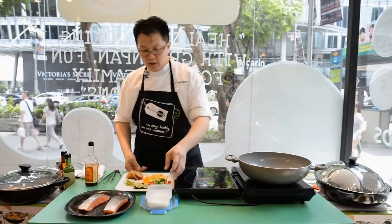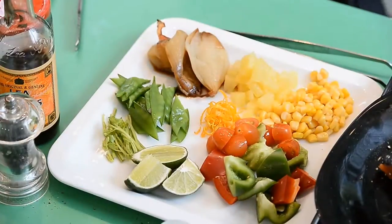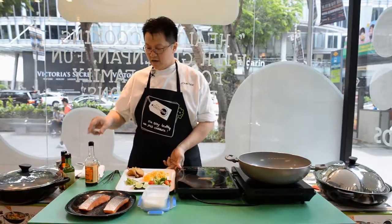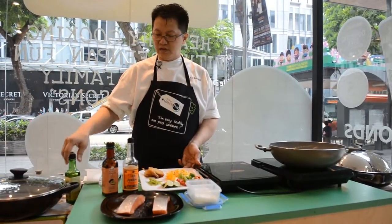Now I'm going to show you how to do a pan-roasted salmon, with some very simple ingredients like red pepper, some corn, some orange peel, some lemon juice, a little bit of coriander roots, some roasted onions, a little bit of Tabasco, and a little bit of chilli-infused avocado oil.